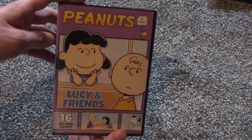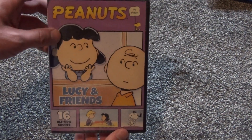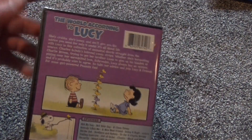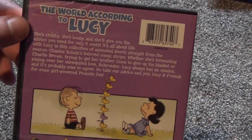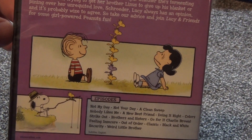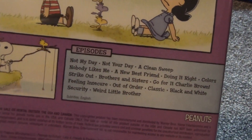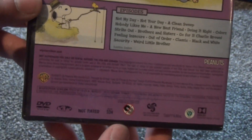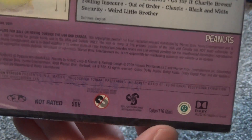They keep doing these individual releases for about ten bucks, which is what I paid for this at Walmart. Just another basic release, very similar to the other ones. Here's a look at the back — a little description, Lucy is the theme of course, a few thumbnails, a list of the episodes included. It's 116 minutes, so a good amount of content for the price. We'll go ahead and open this up now.